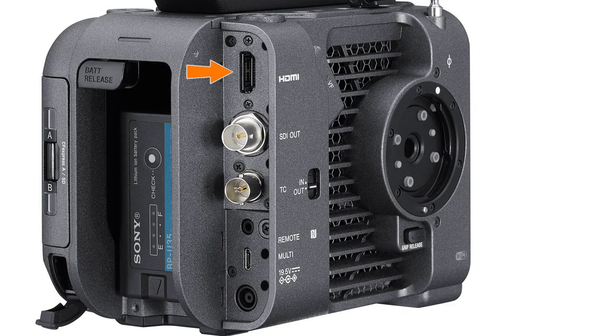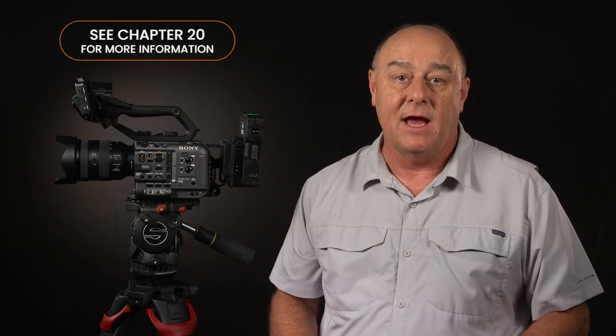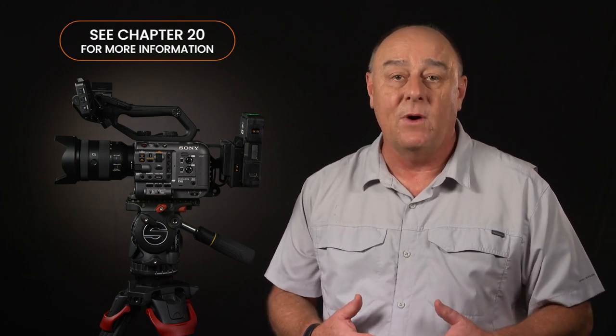Next, we find a full-size HDMI connector that can be configured for either HD or 4K output. With the old FS5, there was a hardware limitation that meant you'd lose the viewfinder when recording internally while simultaneously outputting 4K via HDMI, but the FX6 doesn't suffer from that limitation. You can record with a 4K video format, monitor with the LCD, output video via HDMI, and output video via SDI all at the same time. There are several possible combinations of video output that we'll talk about in Chapter 20.